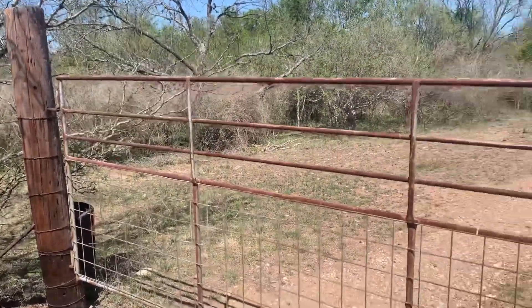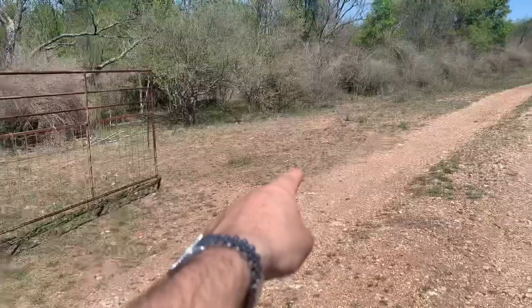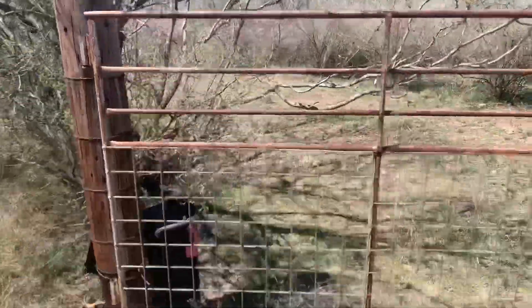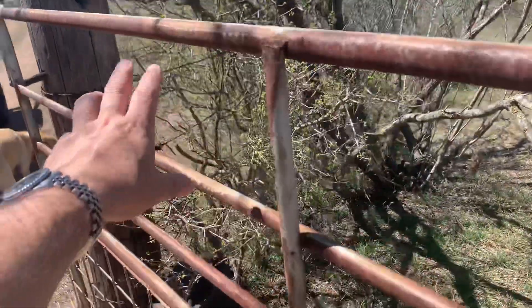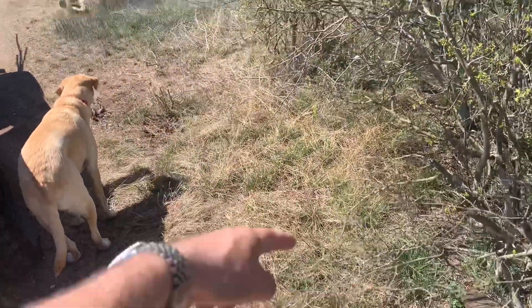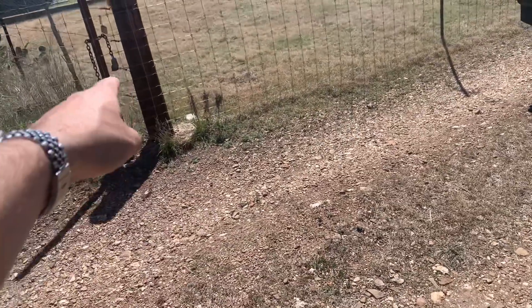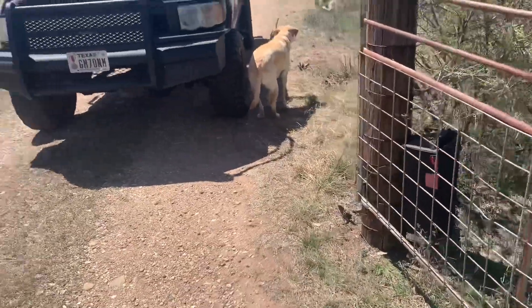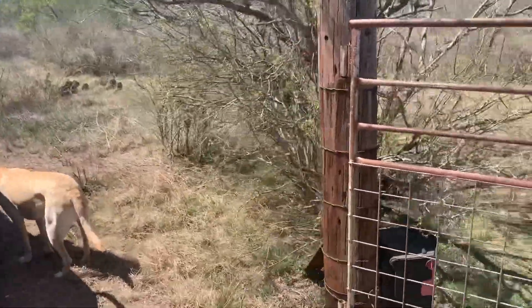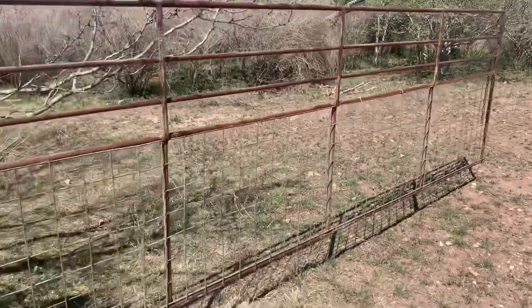We've got some cattle on the property here so we've got a lot of gates to manage. We're going to put an Apollo brand opener on it. We'll have an exit loop — a sensor in the ground — that will open the gate. We'll also have a keypad entry and a photo eye sensor for safety when the gate's closing, so it doesn't close on a vehicle breaking the beam. The exit sensor will automatically open and close the gate.